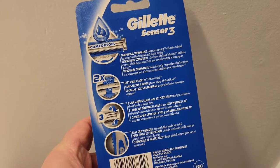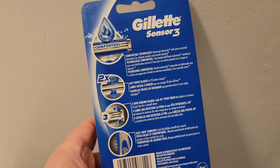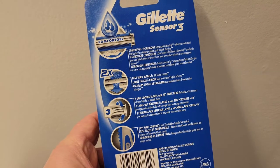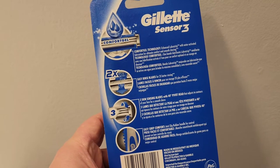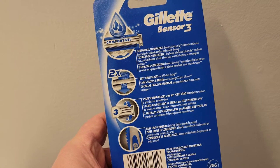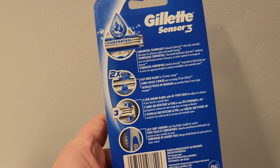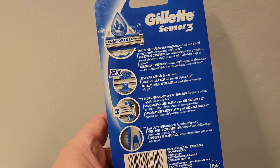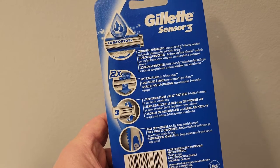On the back of the package it says: Comfort Gel Technology, Enhanced LubriStrip with water-activated lubrication for ultimate comfort and smooth shaving, with easy rinse blades for two times better rinsing, and three skin-sensing blades with a 40-degree pivot head that adjusts to the contours of your face for a smooth shave.